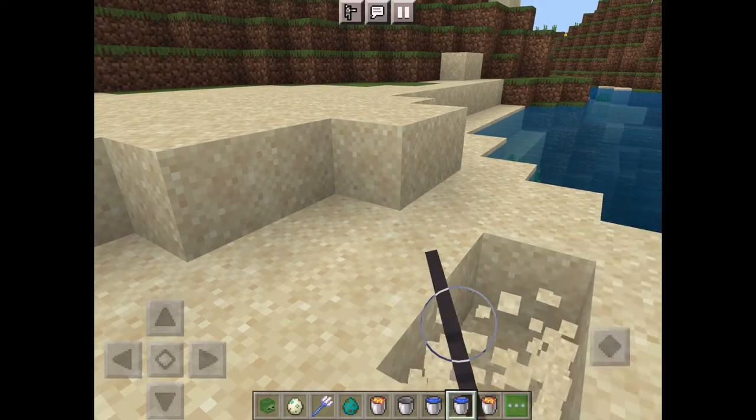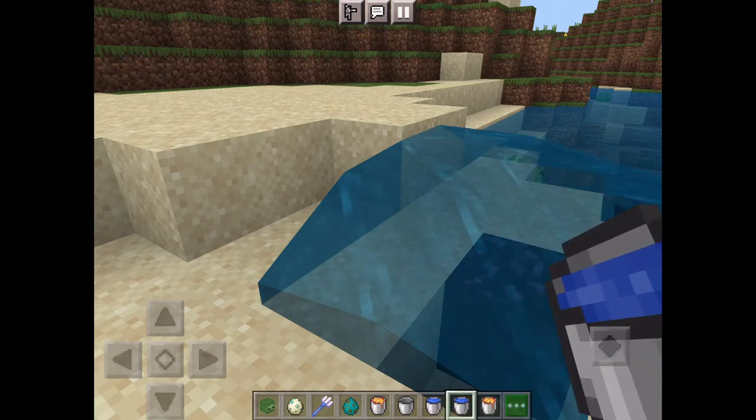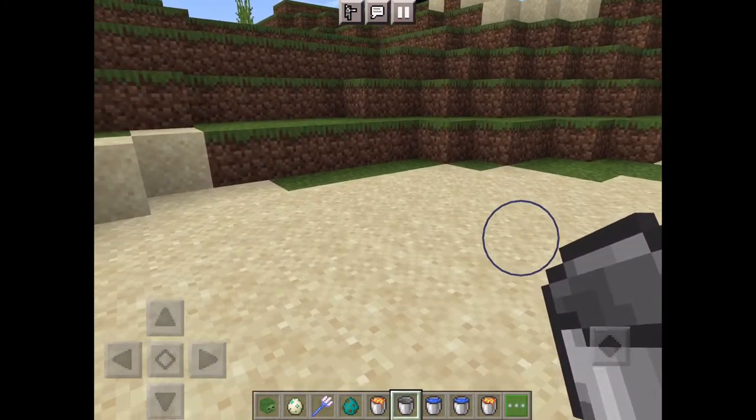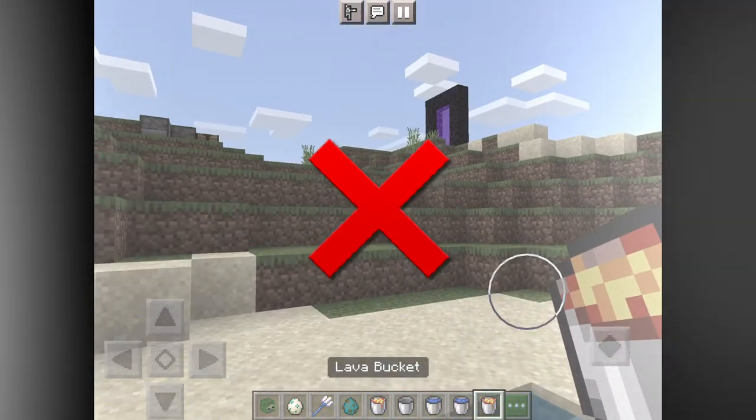Quick video on how to make obsidian. You just need a place with lava, and then you put water on top of the lava — and that's it.